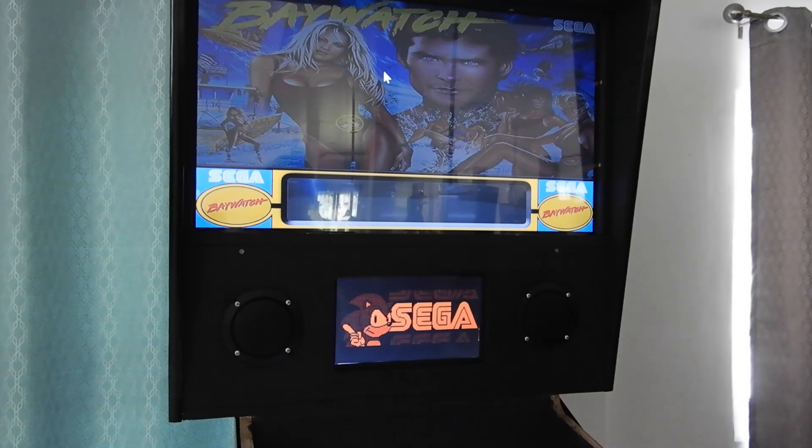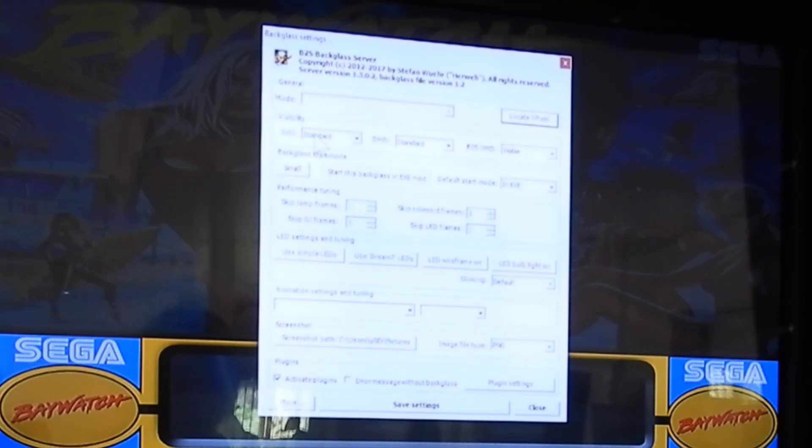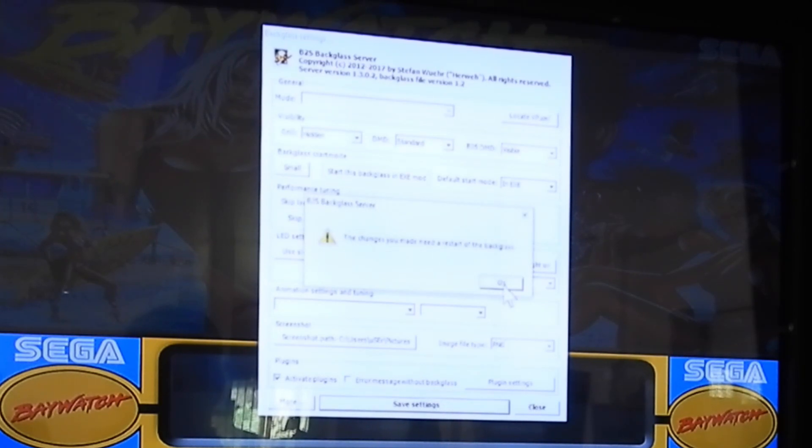Move your mouse into the back glass and right-click. It brings up the back glass server settings — this is done on the fly. You can see here where it says 'grill' on the first one, it says 'standard.' So if it's set by default to either show this or not show this, that's what it'll go by. You can actually set it to 'visible' so this is for this specific table always shown, or we can have it 'hidden.' So if I click hidden here and then save those settings and click OK.